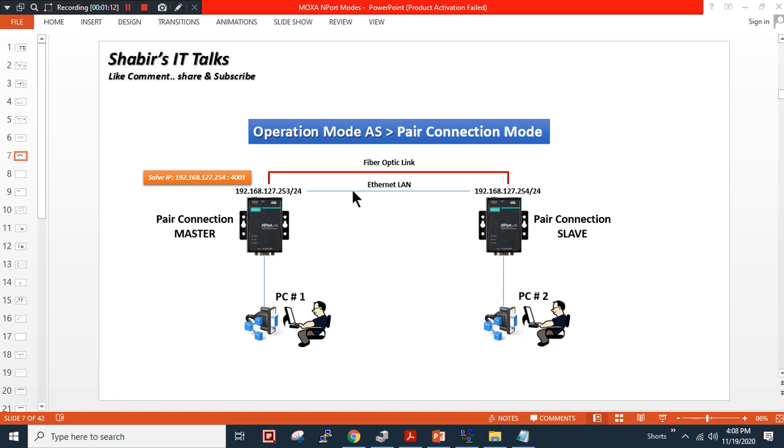I will show you the connectivity and how things are actually going to work. One device we will configure as a pair connection slave and one device we will configure as a pair connection master.